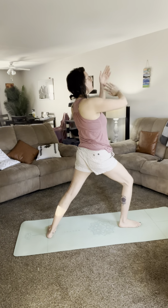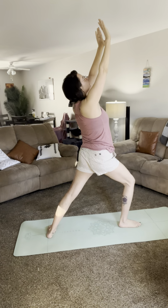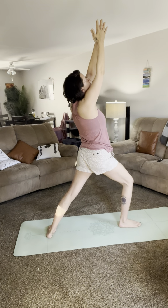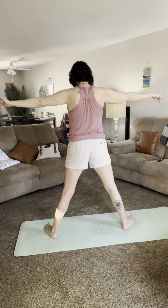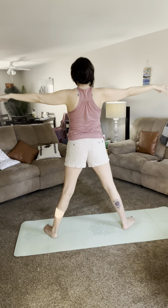It is such a beautiful day today — I'm going to go for a walk later. Okay, engage your core, arms up, head up, taking a breath. And as we exhale we're going to go into warrior two. Take a breath and stretch out your arms to the sides.